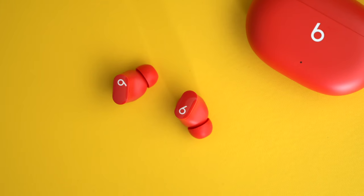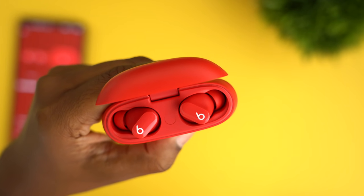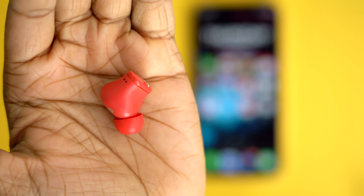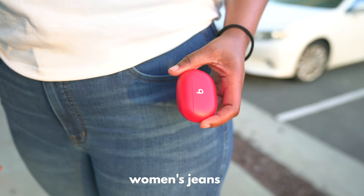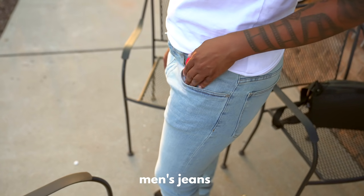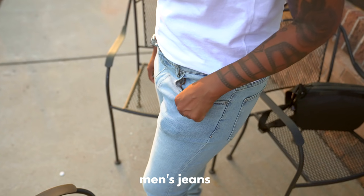This is the first pair of headphones that Beats has introduced without any type of wiring that loops around the back of your neck or wing tips that go around your ear. Instead you have a single earbud that you slip into your ear. I love the case because it's much smaller, much more travel friendly, easier to slip into your pocket. For comparison it reminds me of a wider AirPods case — the AirPods case is a little more slender whereas this one is more oval — but I much prefer this.